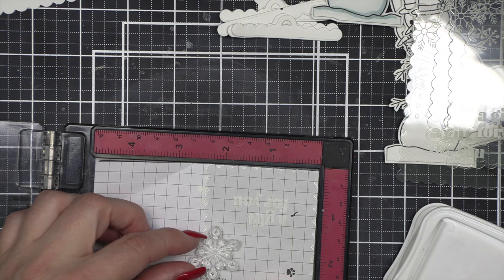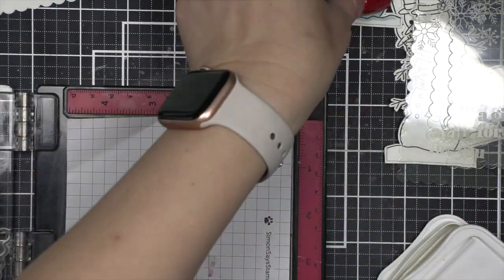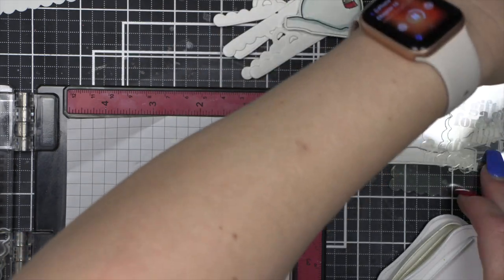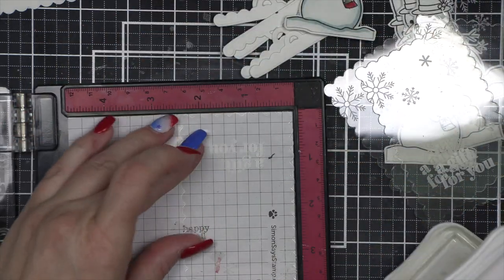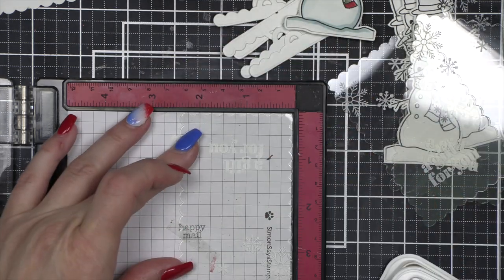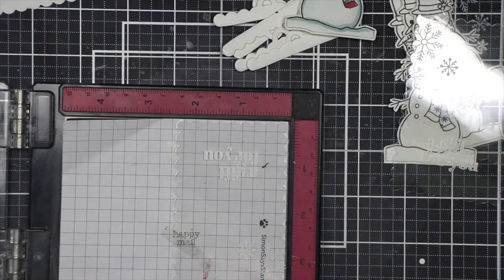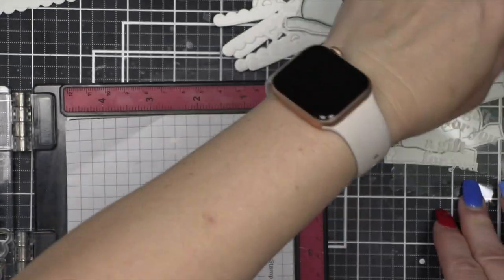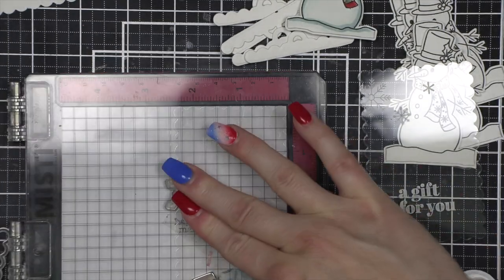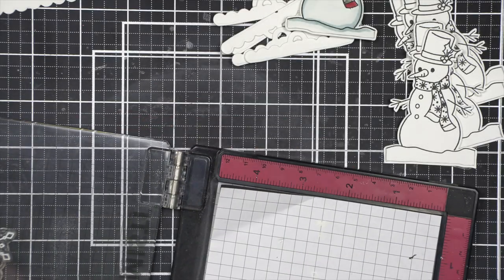Time-wise for this project, I would say from start to finish it took about two and a half hours to make six tags, and I probably could have made even more. That's even with die cutting. I already had the product pulled and knew exactly what I was going to do, so I just methodically die cut all the components, stamped all my snowmen, die cut the snowmen, and then started the assembly process. If you're also trying to come up with the project idea, that will take a bit more time.